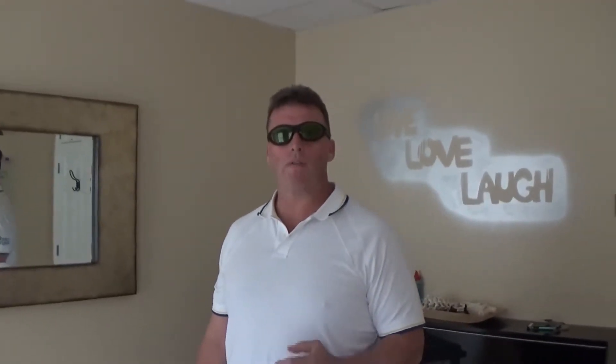Hi, I'm Dr. Brian McKay at Core Health and Darien. I'd like to demonstrate for you today the use of cold laser for migraine headaches.